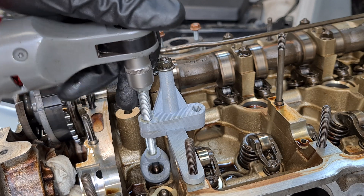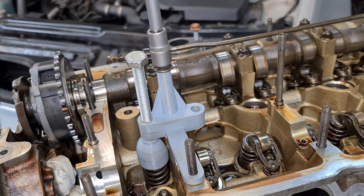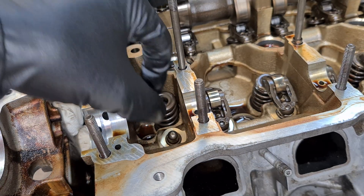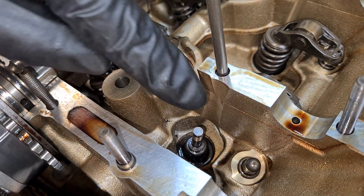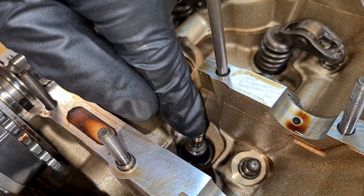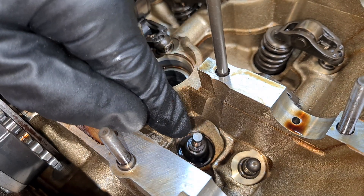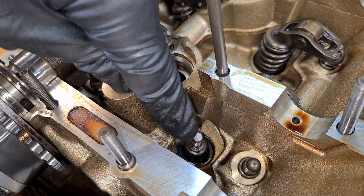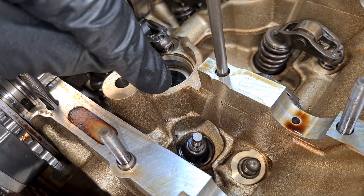Now we can release the tension and remove the tool, and then remove the spring. Let's see what happens if I put some pressure onto the valve — as you can see it drops quite low into the cylinder head. This is the minimum possible position while the piston is in top dead center.